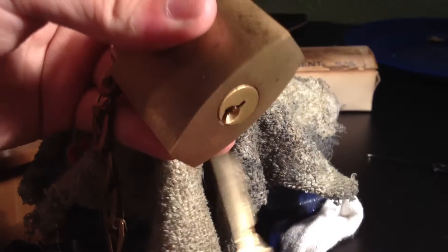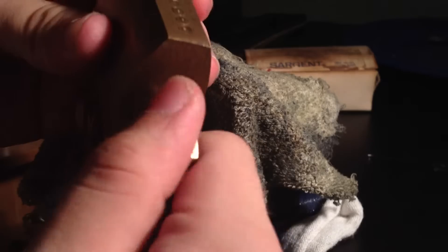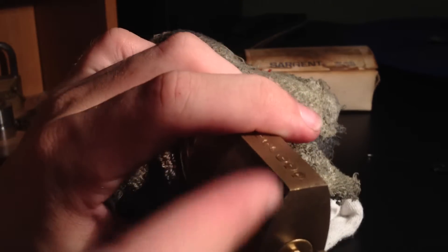The problem with that was that I didn't realize that if the padlock is upright, the key turns fine. If the padlock is upside down, the keys don't work. The reason for that is that there's a little bit of space above the springs and they can fall — if it's upside down, they can fall down a bit and then you're not going to get the right shear line.